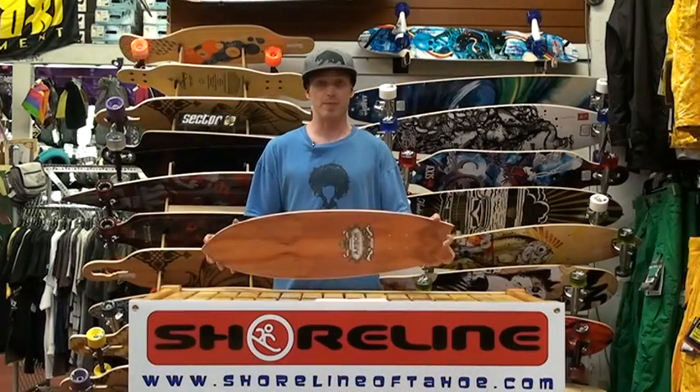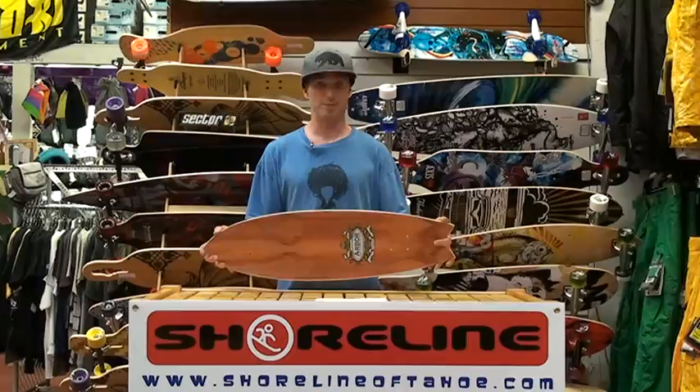This is a great parking garage board for just making J-turns up and down the whole parking garage really. Great for just cruising around town.